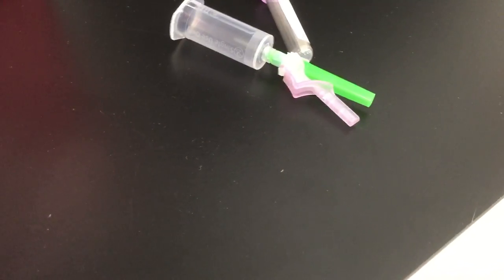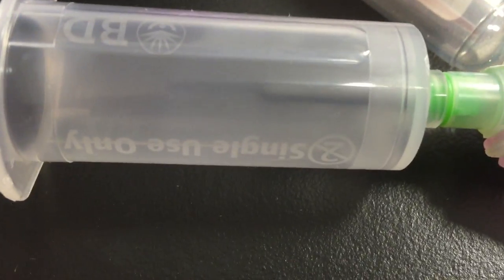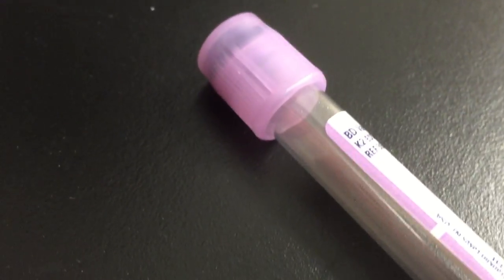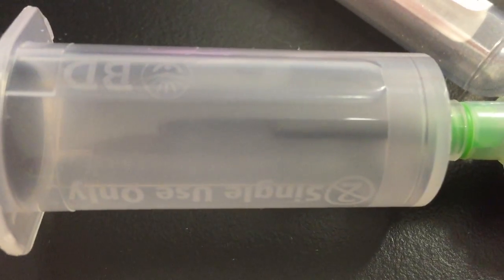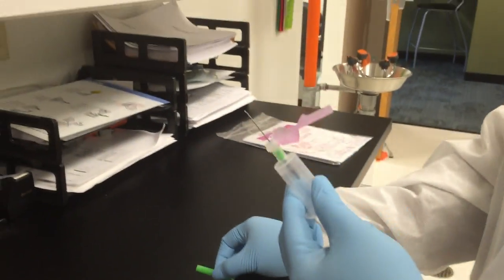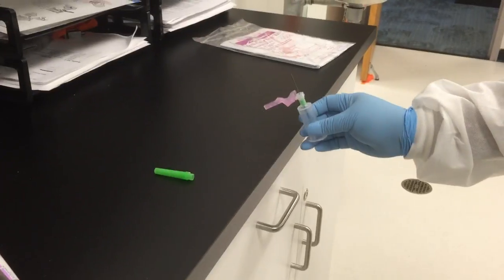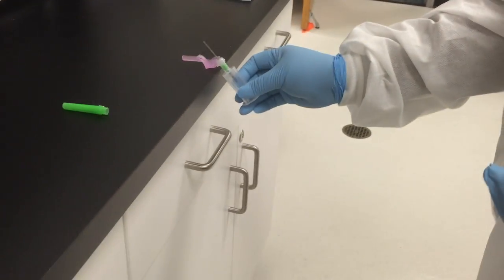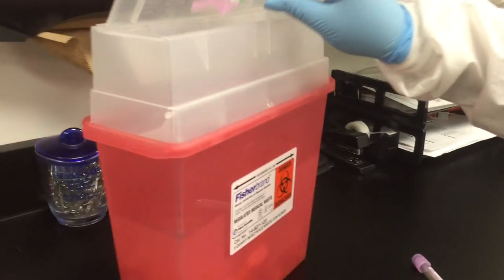This one is already assembled — we have the hub attached to the needle. Inside this needle, we have the needle that actually pierces the tubes. It has a safety device over it so that you don't prick yourself when assembling it. We're going to pull our safety back, take the cap off the needle, and inspect it. After we perform our venipuncture, we immediately engage our safety device and then immediately put it in the sharps container.